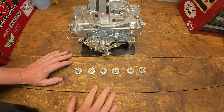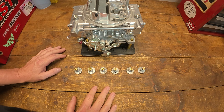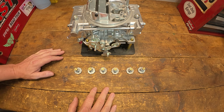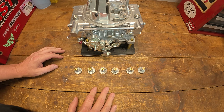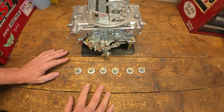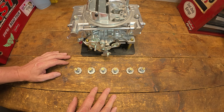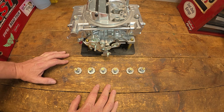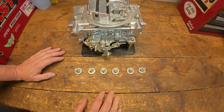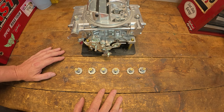Today we're only going to be dealing with part throttle, around town, cruising type operations — no wide open throttle. We'll talk about that in a later video. But really we're just going to talk about drivability today, because that's really where the power valve shines — giving the engine the fuel it needs at the time it wants it. Go back and reference that other video to dive deeper on how to make that selection.